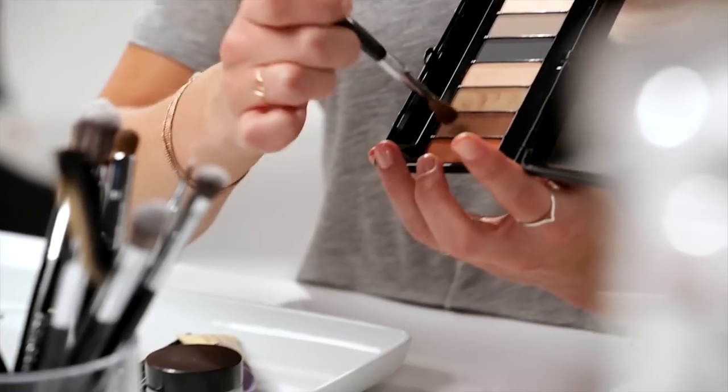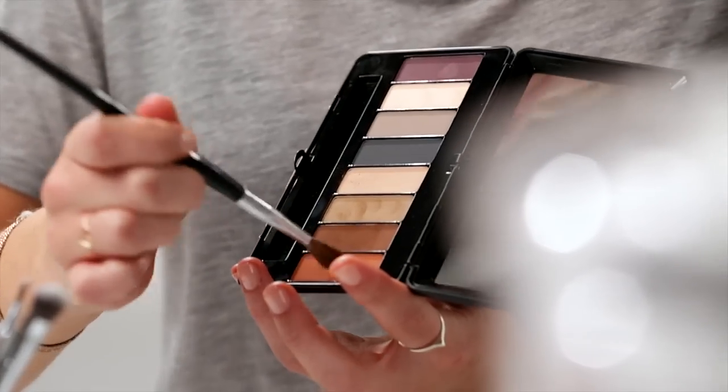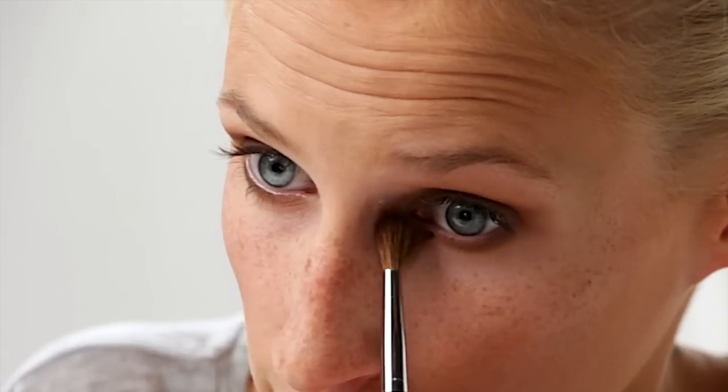This is where we're really going to take it smoky. I'm going to use a medium brown shade and mix it a little bit with the orange. I'm using a fluffy brush and applying it very lightly into the crease, and I even carry a little bit underneath so you can see it. Then I use a blending brush just to smooth out what I've applied.